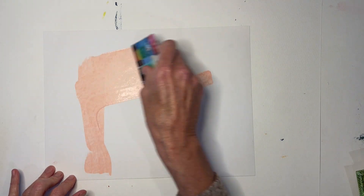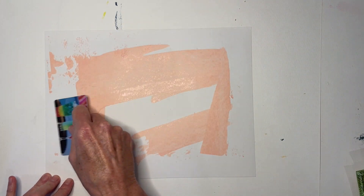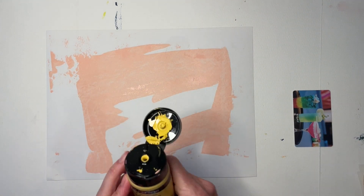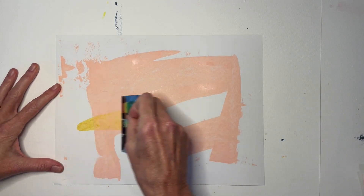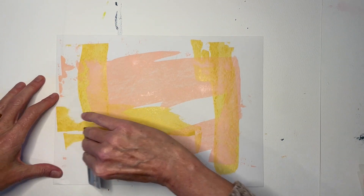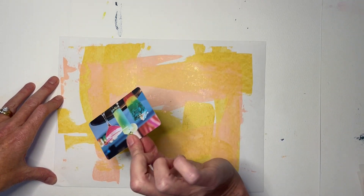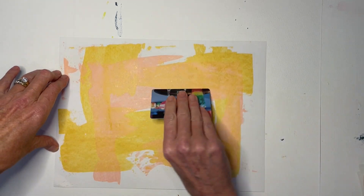I'm using acrylic paints — craft paints work fine, or watercolor if you prefer. Use what you have on hand and don't feel like you have to invest in a bunch of art supplies just to make scripture cards — that defeats the point. You could even do these on scrapbook paper if you're not a painter. I'm using an old hotel key card and dragging the paint across the page for my first layer.